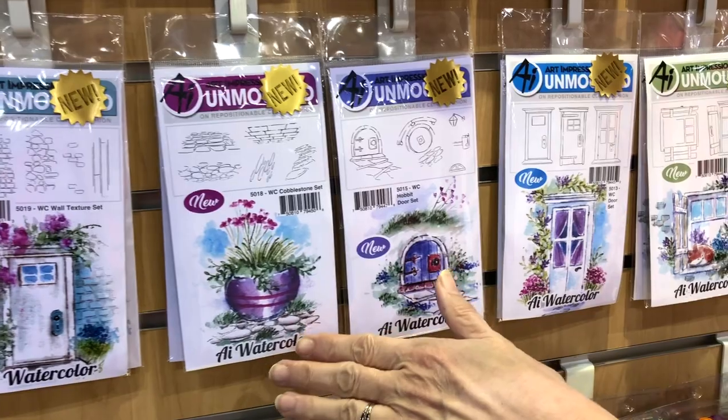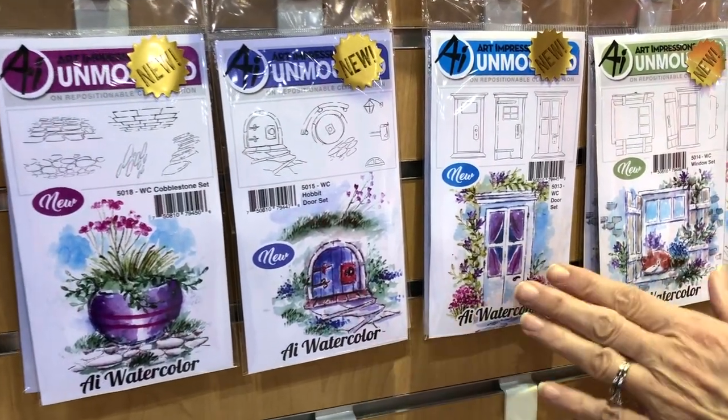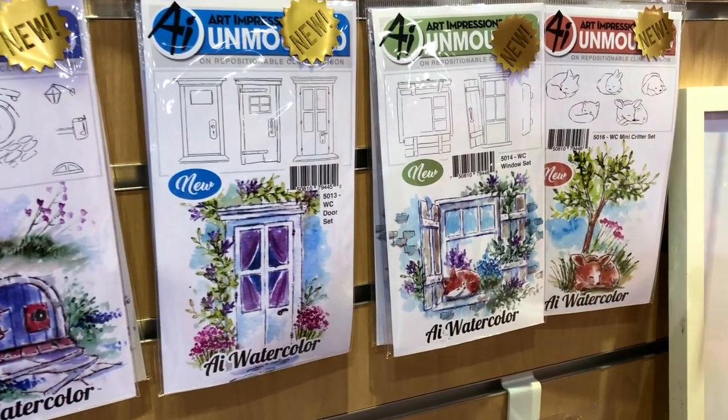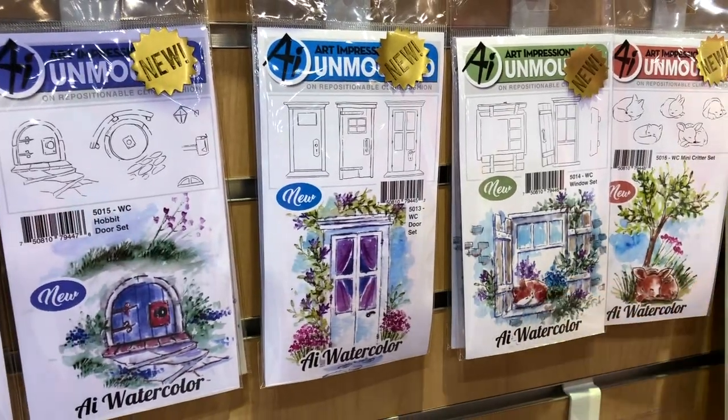Some great cobblestone paths and textures for underneath those containers, a cute little hobbit door, and of course our doorways and window sets with these really cute little mini sleepers — they'll tuck right into a window like here.